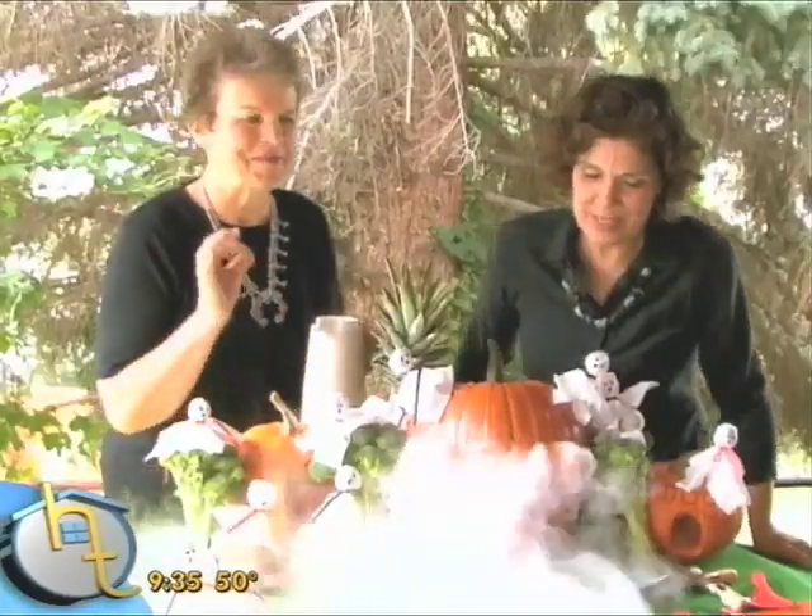Oh my goodness, the children will be so — you've built a memory. How fun! You've built a memory that will last forever. Take pictures, send them to Grandma and Grandpa, put them on the internet. You'll remember this forever. Thank you, Diane. Thank you.